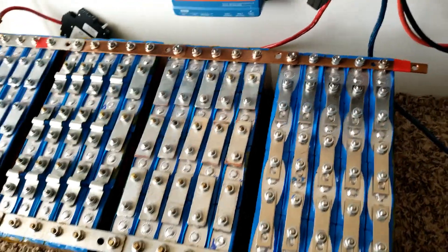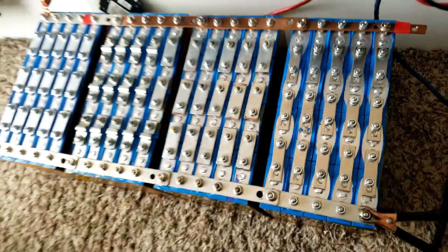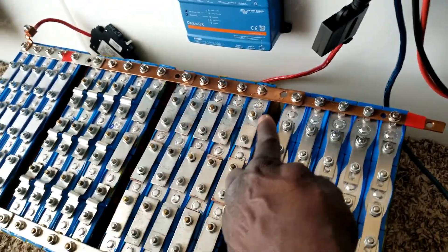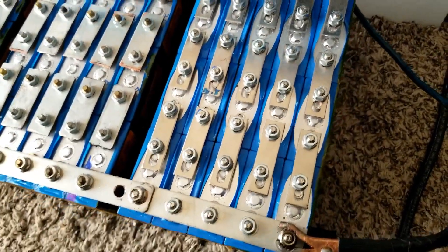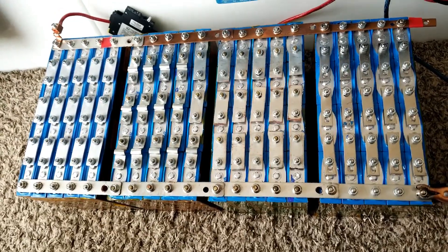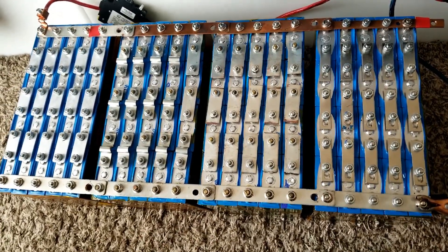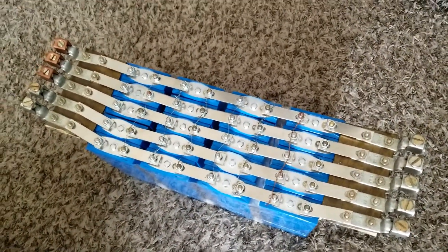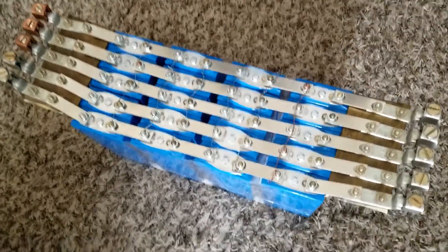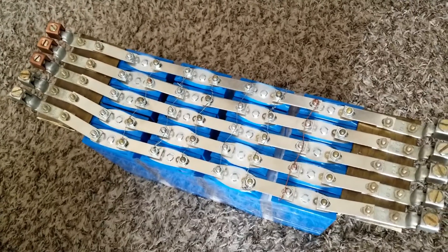Right now I can interconnect just by removing this bus bar to this one here. I can do the series configuration — flipping this so the positive comes here, the negative goes that way, positive comes here, the negative goes that way — and end up with the positive on one side and negative on the other. This gives us the 48-volt configuration, about 56.7 or 57 volts. By adding another 12-volt pack like this, I can add it in and discharge the batteries the way I want.